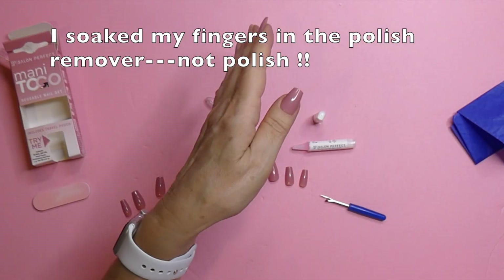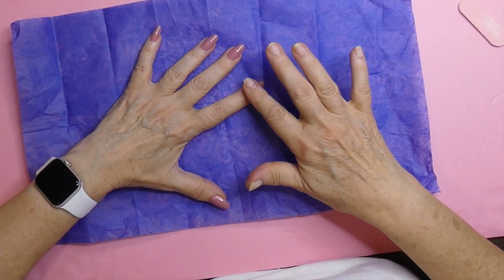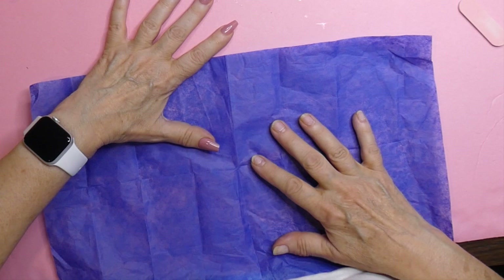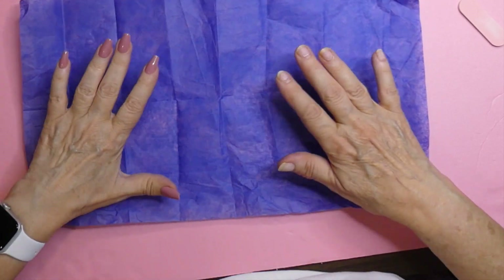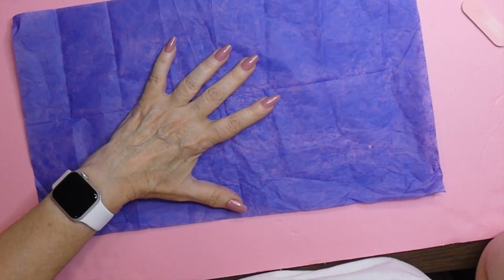I'm going to do the rest of them and then I'll be back. I think it was hard to see my nails — the pink on pink. My nails are a little darker than this, but I found this lovely piece of blue tissue.